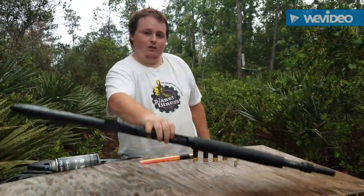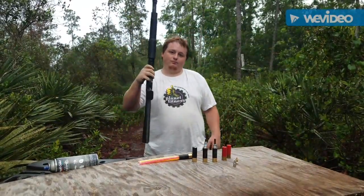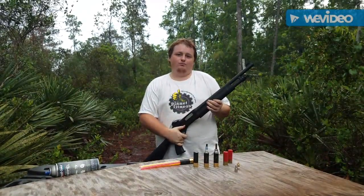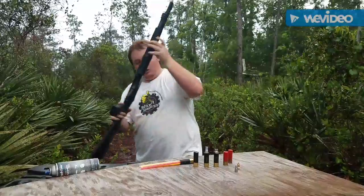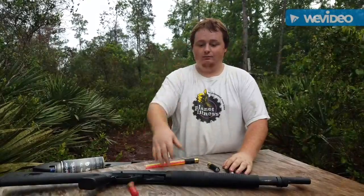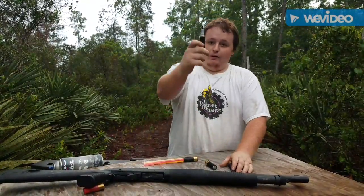So today I'm gonna be using my gun — Savage Arms Stevens 320 12 gauge. And today we're not gonna be using any ordinary shotgun shells. These things — we made our own.